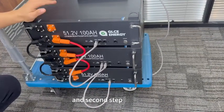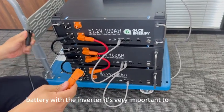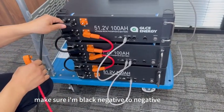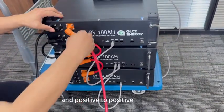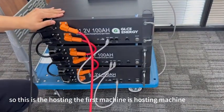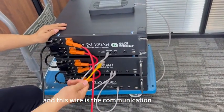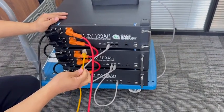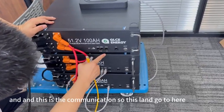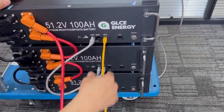The second step is connecting the battery to the inverter. It is very important to make sure black negative goes to negative and positive goes to positive. This is the hosting machine — the first machine is the hosting machine. This wire is the communication wire and should go here. This is the parallel connection and this is the communication line — this line goes here. Done.